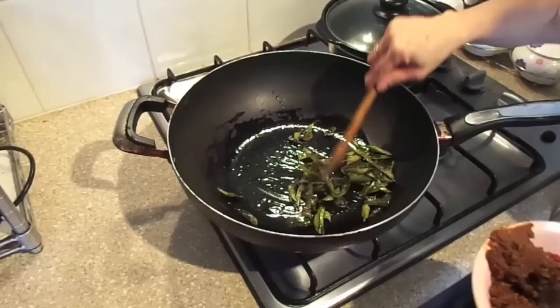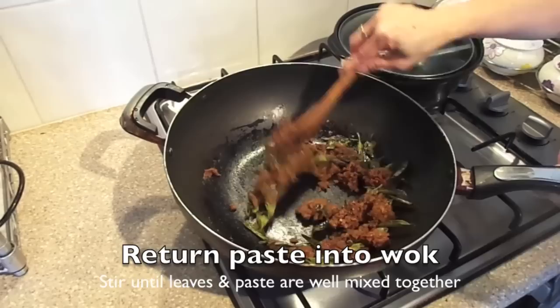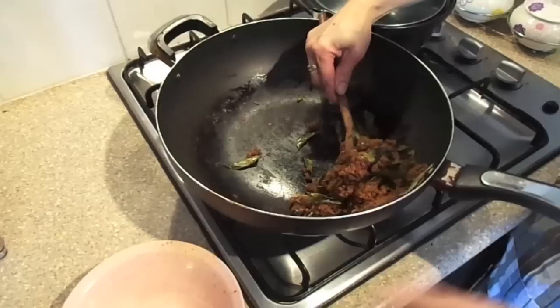Then return the paste into the wok with the curry leaves and stir for about a minute before turning the heat off. Transfer it into a bowl and let it cool before storing it into a container.